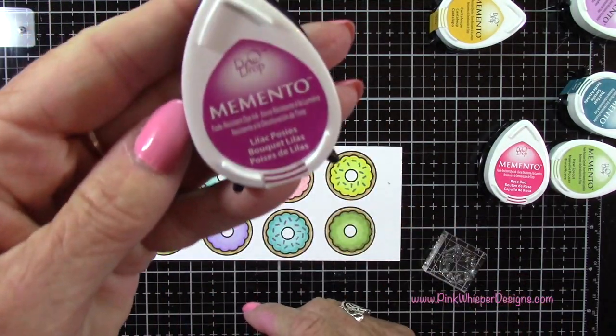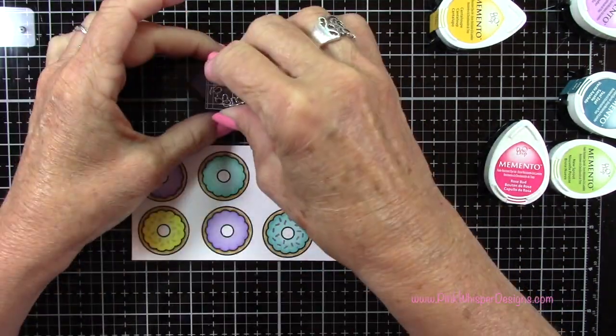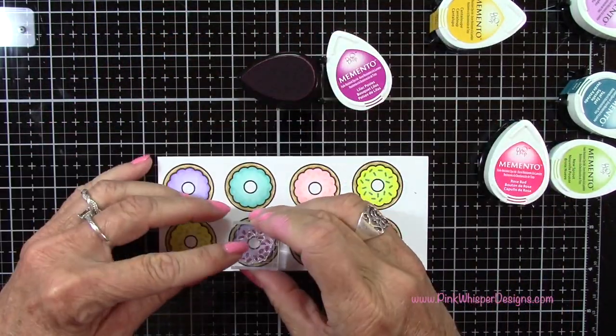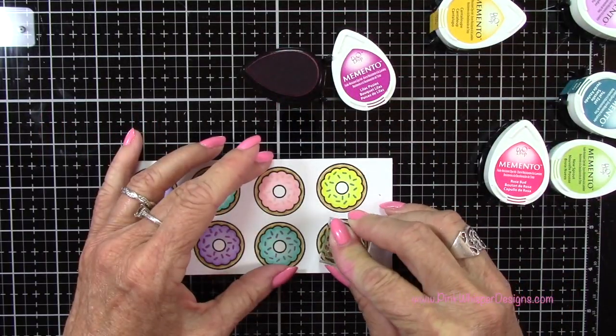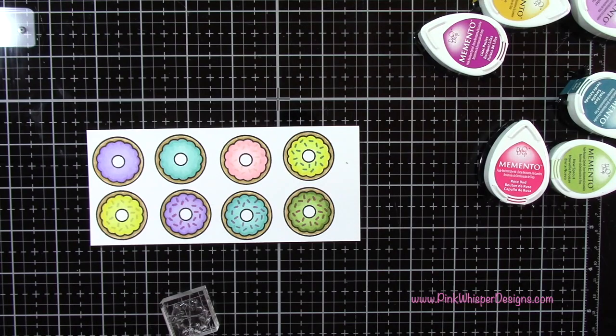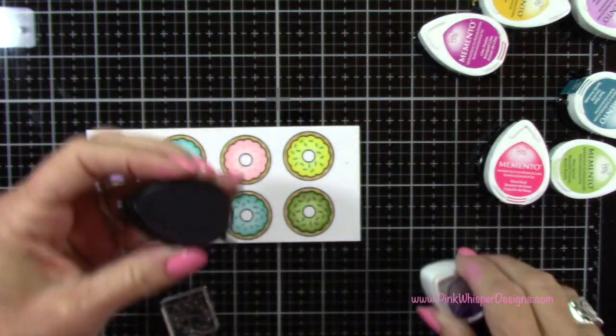And there you can see I decided not to use the cantaloupe, and I'm using the lilac posies instead. And then I'll add one more color here, and that's the grape jelly.